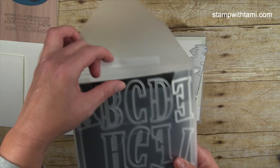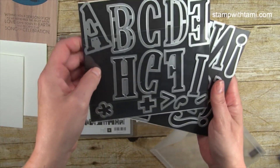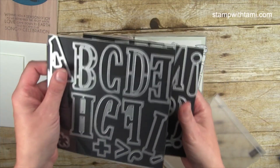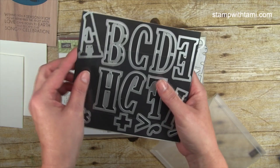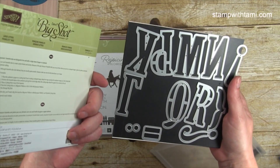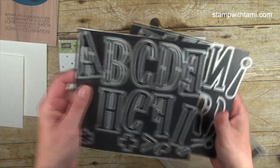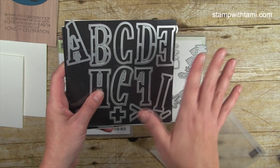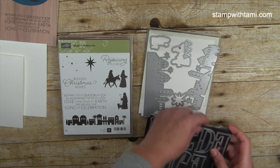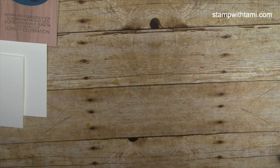For the eclipse card we are using the Large Letters Alphabet die set — this is actually Linda's set because mine is still on order. Linda put them on a magnet sheet so they stick together and don't flop all over the place — a great way to store large letter dies. This is in the big annual catalog. If you bypassed it thinking you'd never use it, I'm here to show you why these are a must-have.